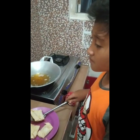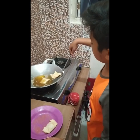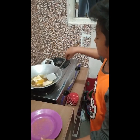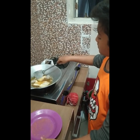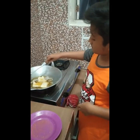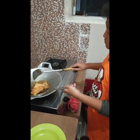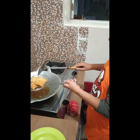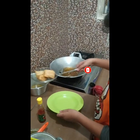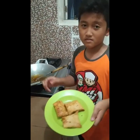Then fry it in the oil. Thank you. Ta-da!